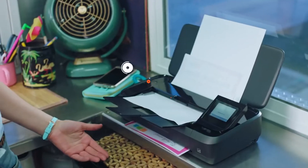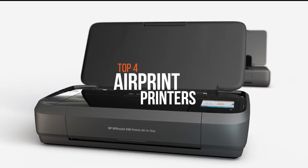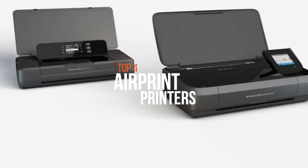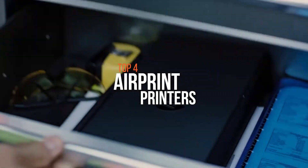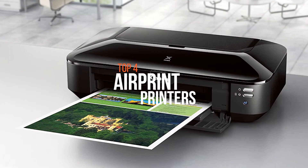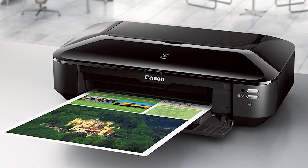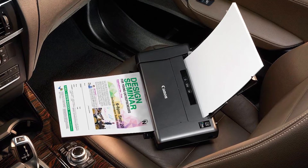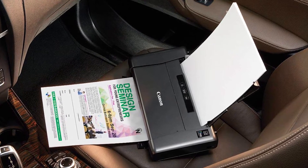AirPrint is a mobile printing solution included with Apple iOS v4.2 and later mobile operating systems. With it, you can print high-impact photos and documents from your iOS and macOS devices. Whether you use a printer twice a year or are in a heavy use business environment, incorporating an AirPrint-ready printer adds an entirely new level of convenience. So if you're looking for one, we can help you with some of the best in the business.